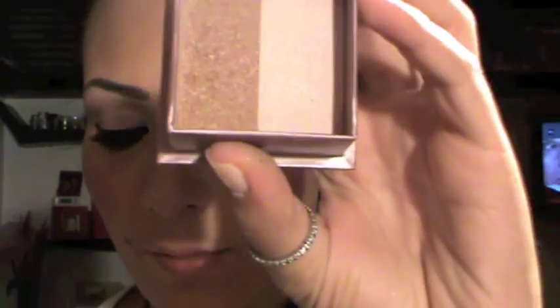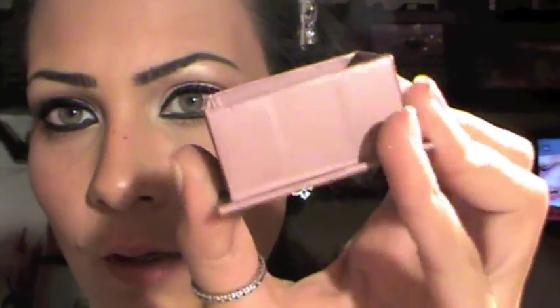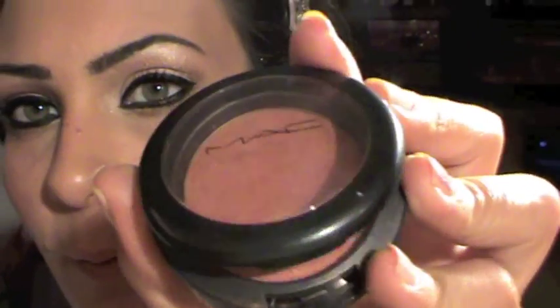So this is your final look. For the blush, I already applied it — I contoured with the Benefit number 10 brush. I contoured with this and highlighted with this. For my blush I used MAC Peach Keen — it's such an amazing shimmery, orangey color.